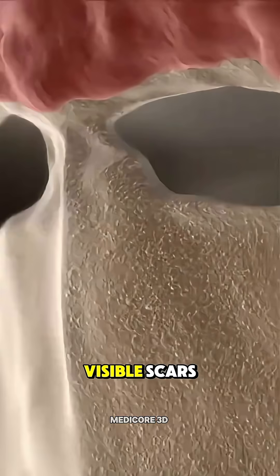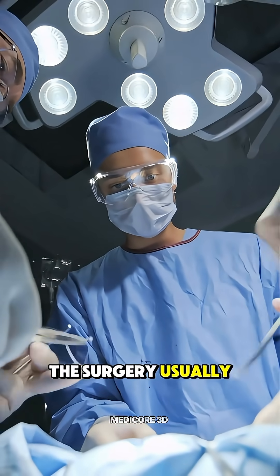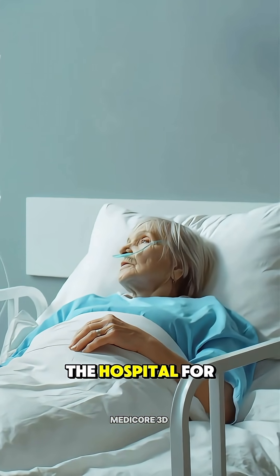There are no visible scars, since it's all done through the nose. The surgery usually takes a few hours, and most patients spend a couple of days in the hospital for monitoring.